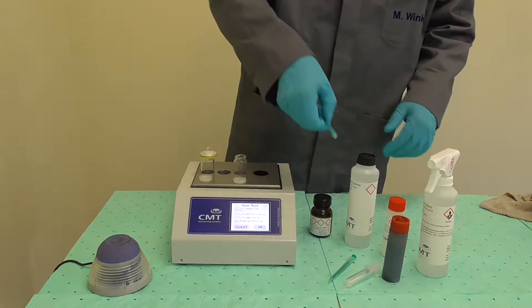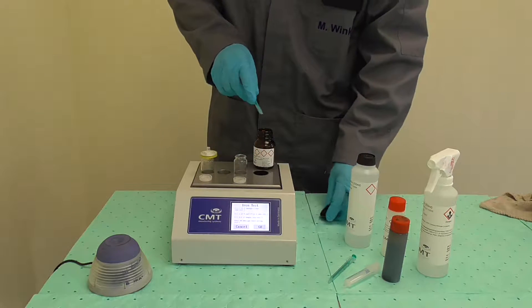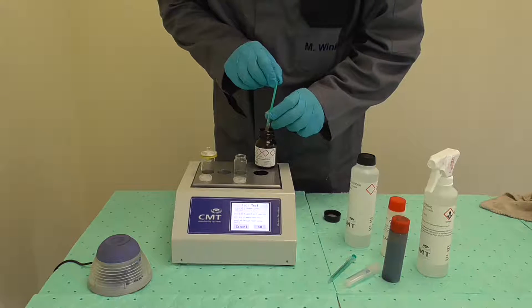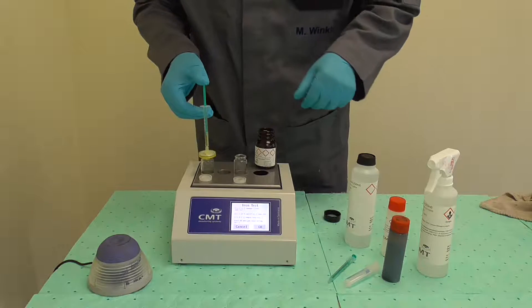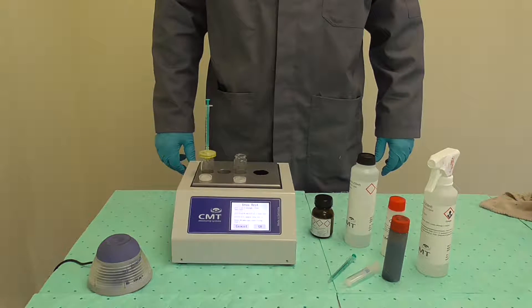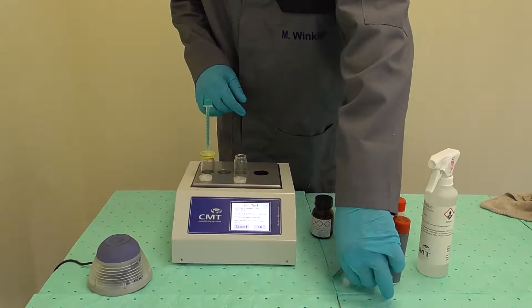Open the bottle of Reagent P and use the 1 ml syringe to extract a full syringe of reagent. Pull the plunger of the syringe up to the end. Connect the 1 ml syringe to the filter on the vial and filtrate all of the syringe's content through the filter. When the syringe is empty, only a few drops will have come through the filter and into the vial. Leave the filter on the vial and close the bottle of Reagent P.